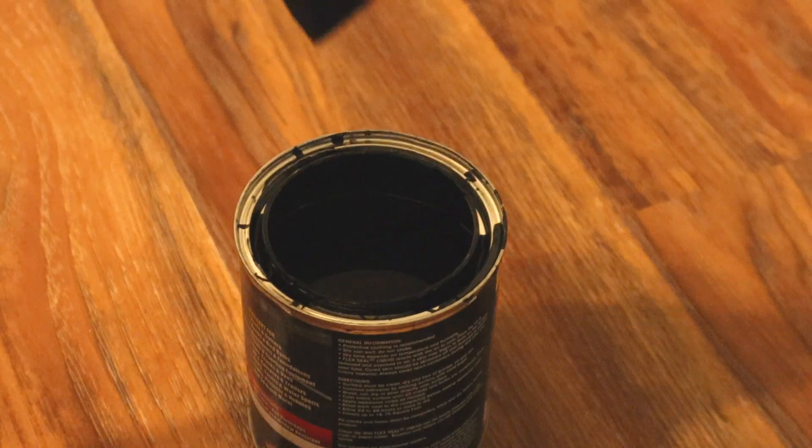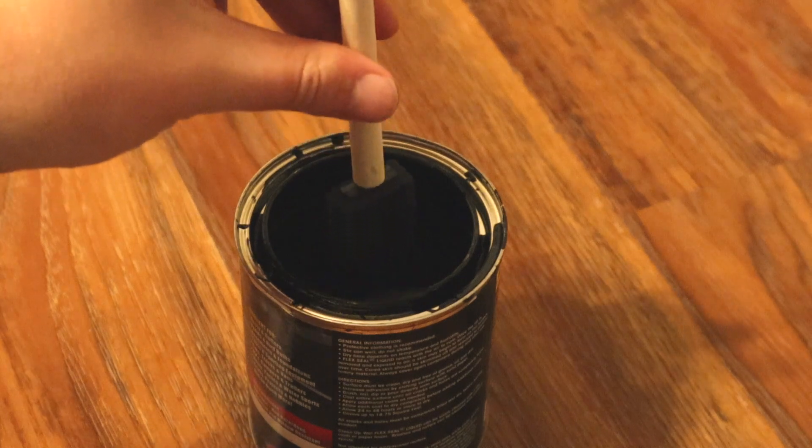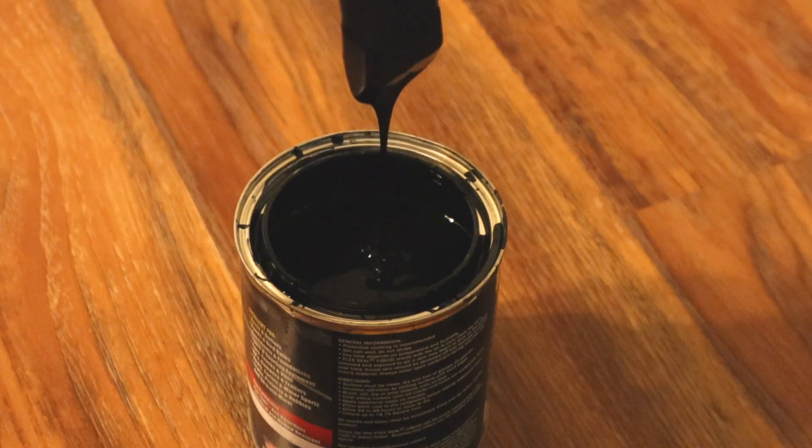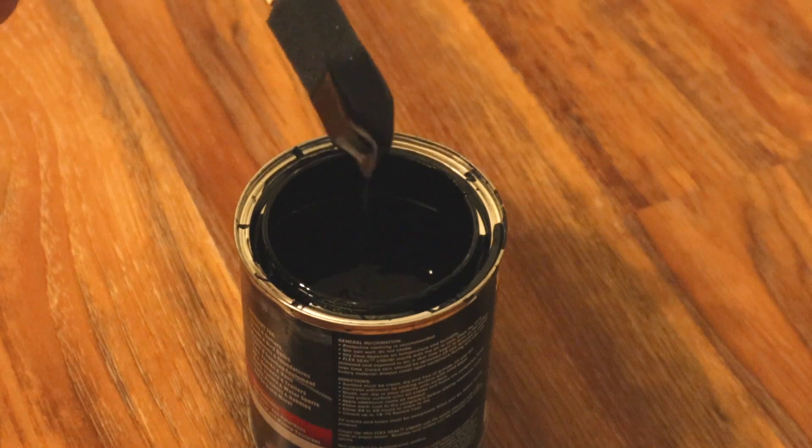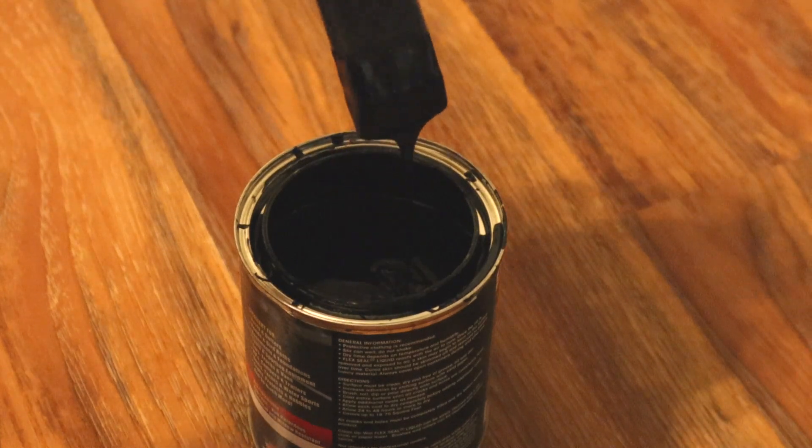So I'm sure you knew exactly what I was talking about at the beginning — good old Flex Seal. This stuff has actually been really, really nice. I've used it with a couple different applicants, and we'll get to that in a second. On the side of the can it lists uses for roofs, gutters, ponds, tools, cars, trucks, SUVs, RVs, boats, yachts, crafts — you name it. You really can use this for everything.